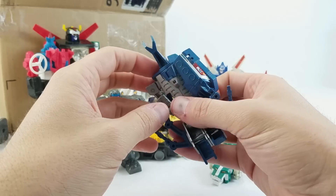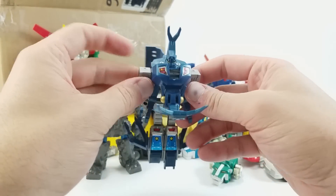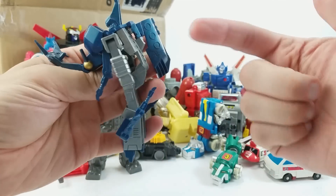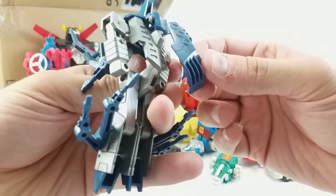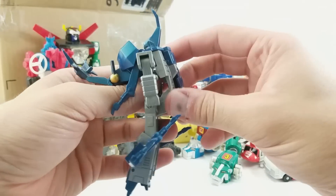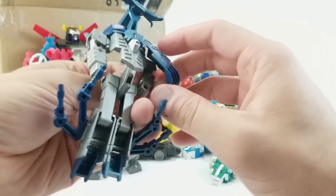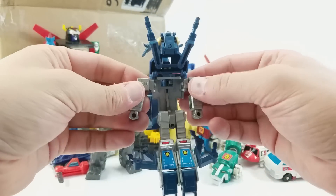Oh, here's another Converter — or first actual Converter. He's missing one wing — probably busted off. We'll see if it's in the box. Hopefully it can be repaired; it probably broke off there, but might be able to glue it or something.